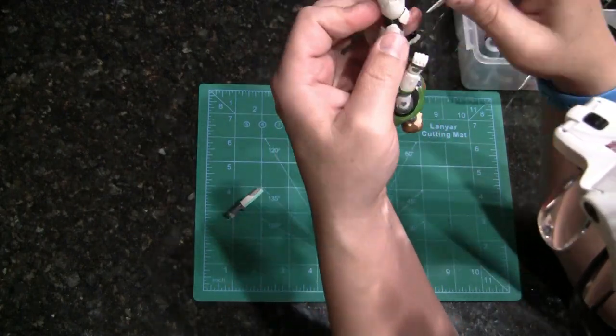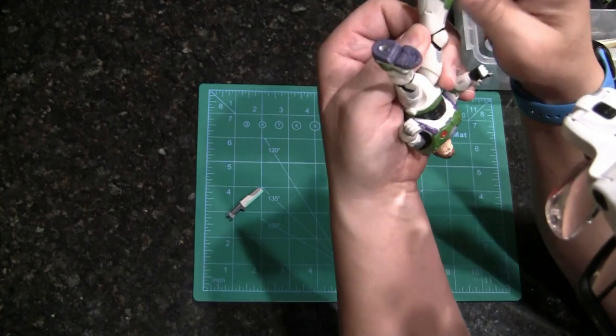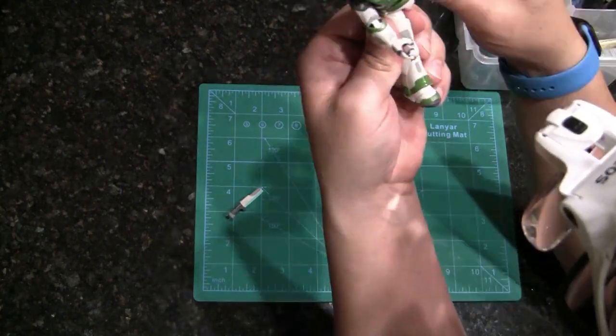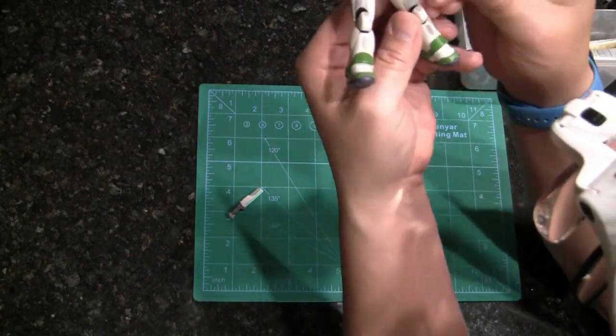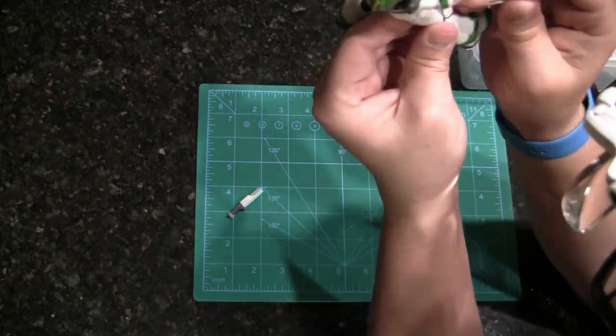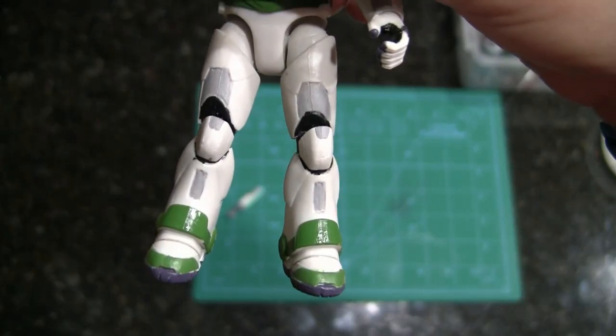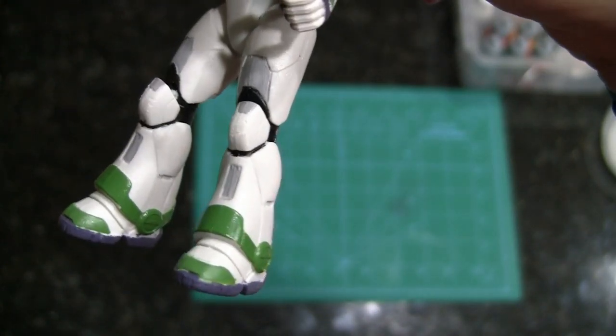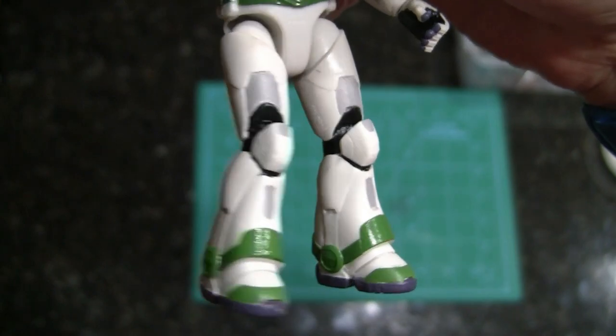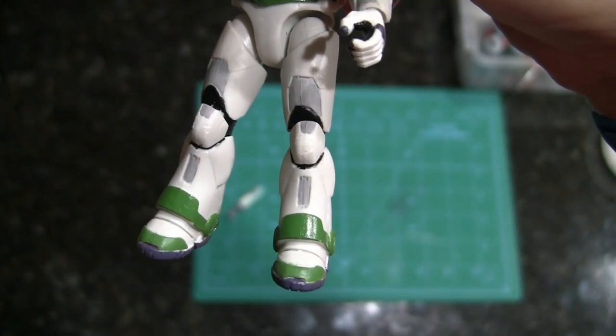Now I'm going to do some damage to the kneecaps, because there's always damage to the kneecaps. Buzz has been on some missions — you can clearly tell in the trailer alone he's done quite a bit. I didn't want to go overboard — just a few little scratches and dings.